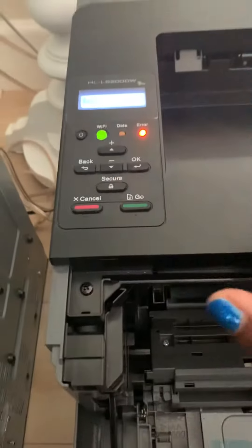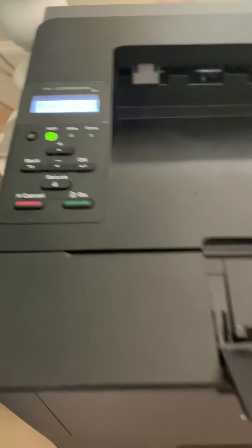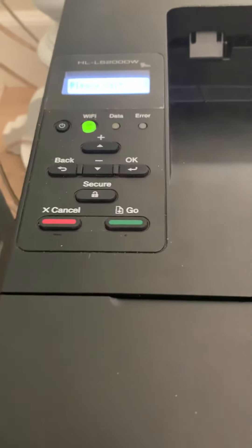That means that toner replace message will go away, and you pop your cartridge back in and you're ready to go. Close it, and you'll get more life out of your toner.